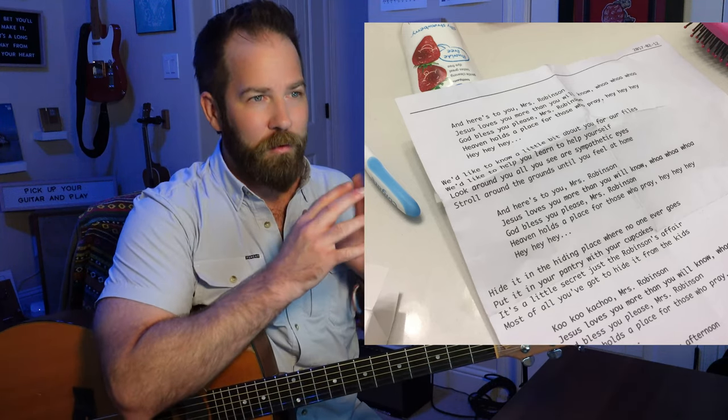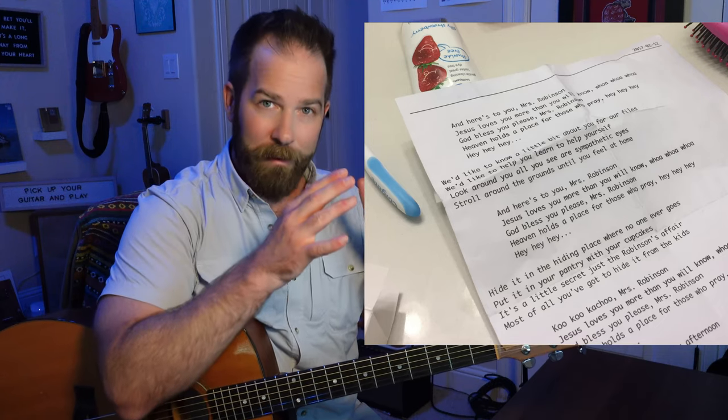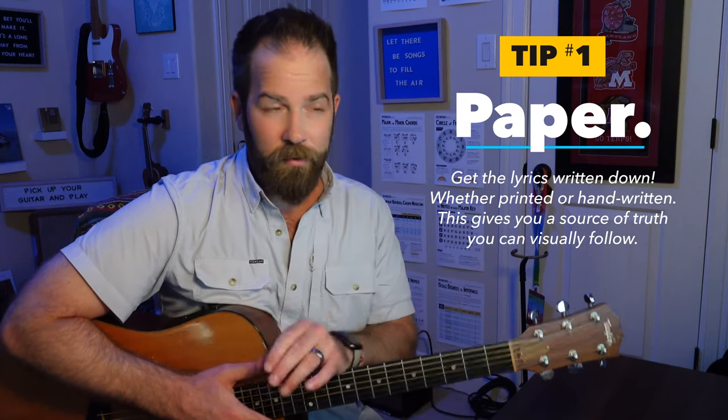That's a principle I use with all my song sheets — I make the lyrics fit on one page. Another thing about paper that's really important is the formatting. When I say formatting, I mean a big thing I like to do is use indentation to separate verses from choruses, pre-choruses, or bridges. There are different sections of songs and usually those use different chord progressions and they have a sort of different tonal vibe.